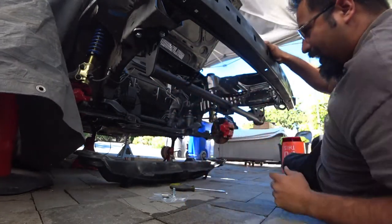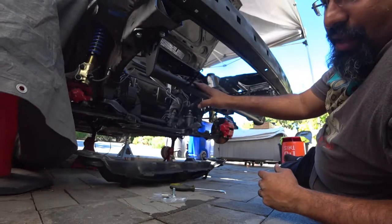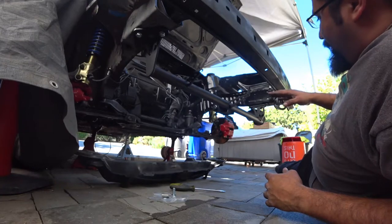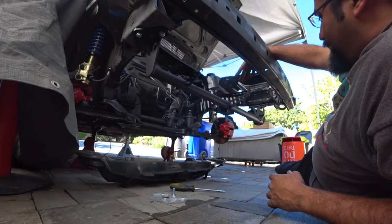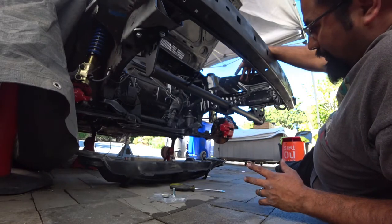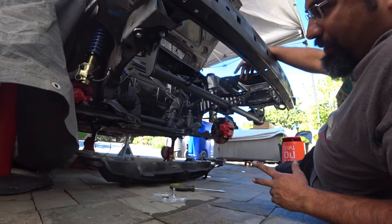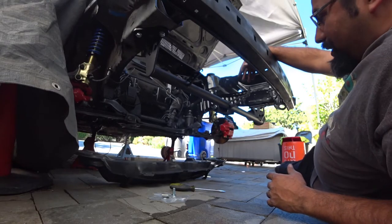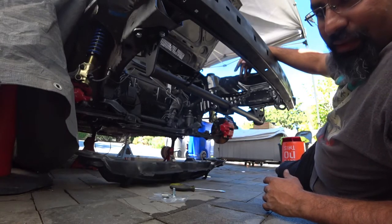Now that the bar is installed, the next step is fitment of the radiator and the motor mount. The radiator will come afterwards since I haven't received it yet — we're using a VR6 radiator for this build. But we're going to mount the motor mount now and show you how to do that.